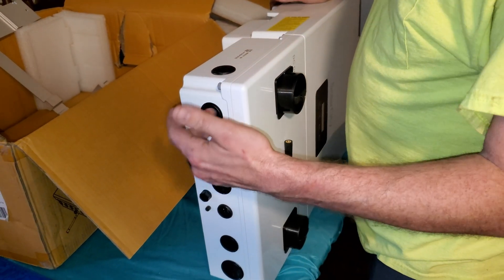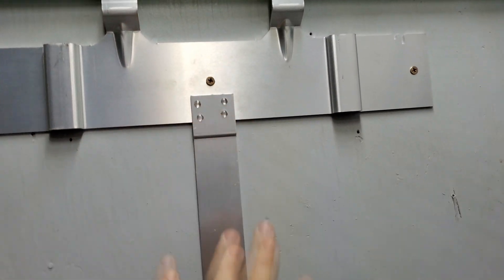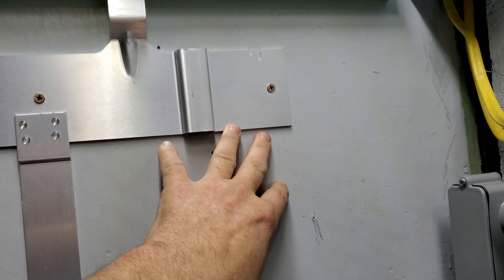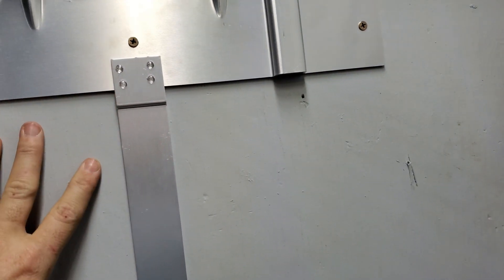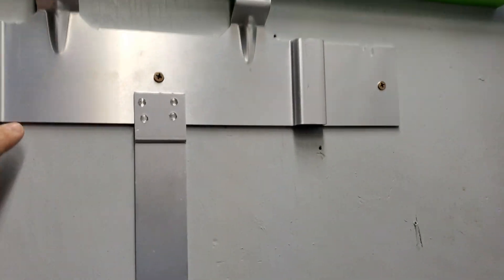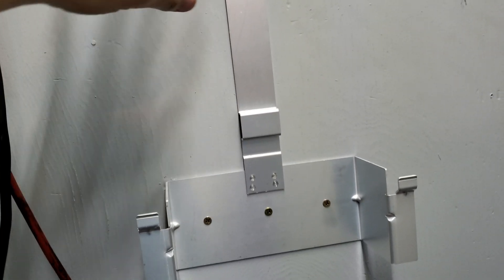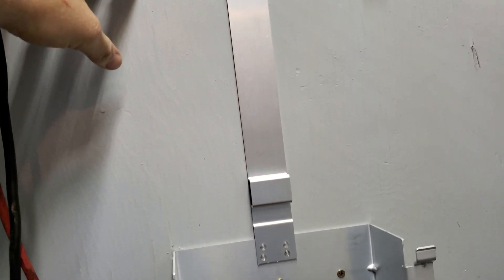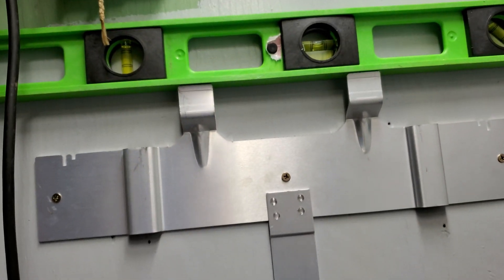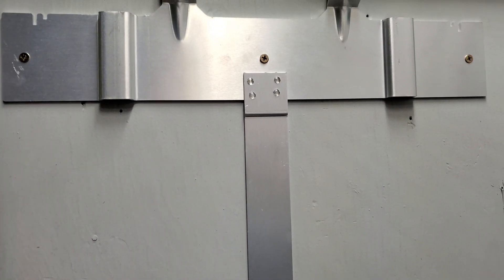Moving on, we're starting the installation. We got the mounting bracket onto the wall with a stud on the left and one in the center. The right side doesn't have a stud, but there's three-quarter inch plywood backing which is more than strong enough to hold the 30-pound inverter. There appear to be no additional securement clips — once the inverter is set on the bracket it should just lock into place with no set screws.